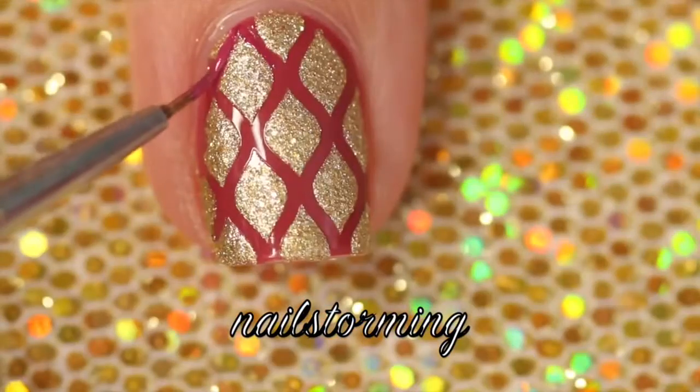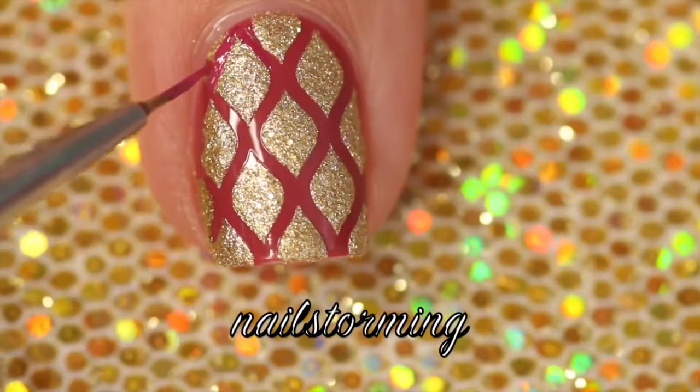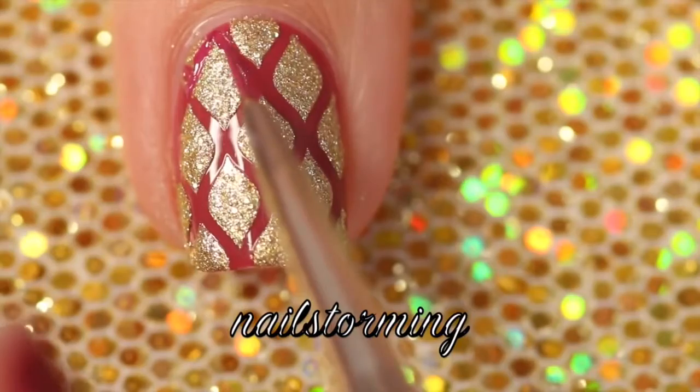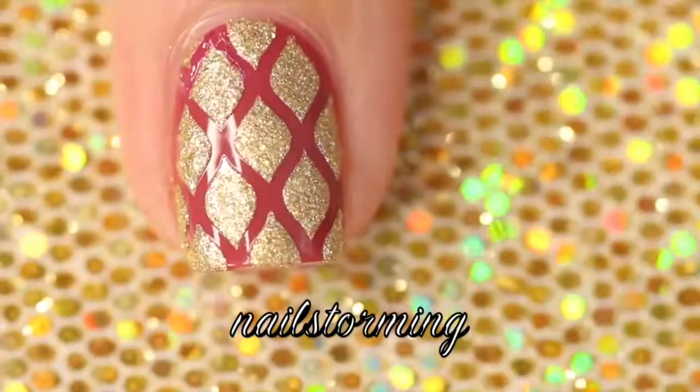Now you can see there's a little spot in the top corner, and I'm just going to go ahead and use my base color to fix that up a little bit. I'm also using a brush from whatsupnails.com. I'm just going to quickly go over the lines where they should have been.